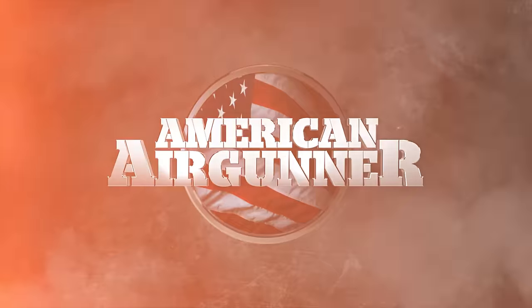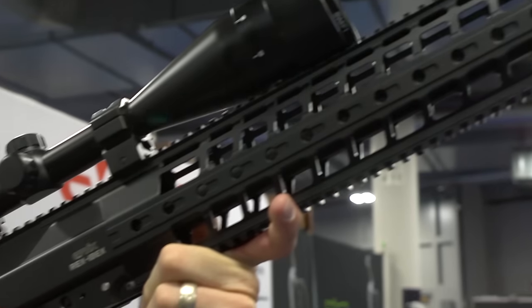All right, so we had to stop by Evonics here. I wanted to stop by and see what they had new, and one thing they have is the new Ibex.